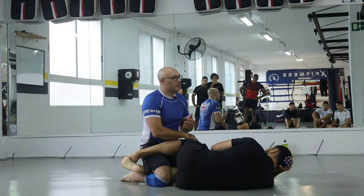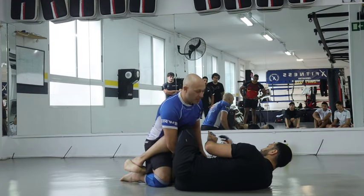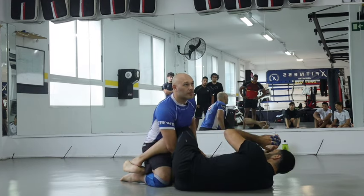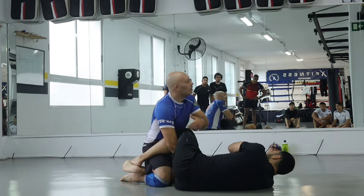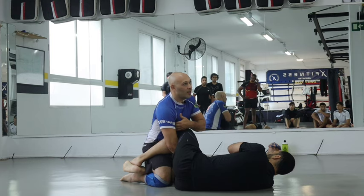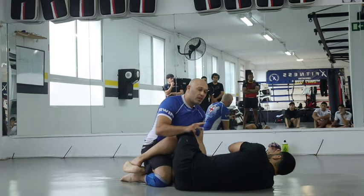What I'm going to do is put my hand through his leg here. This also stops him from getting an underhook, because to get an underhook he needs to remove this knee and sit up.